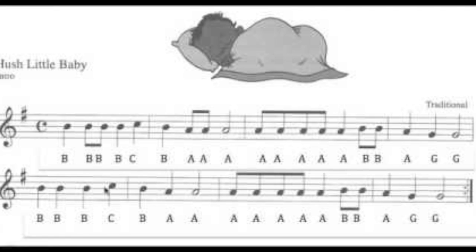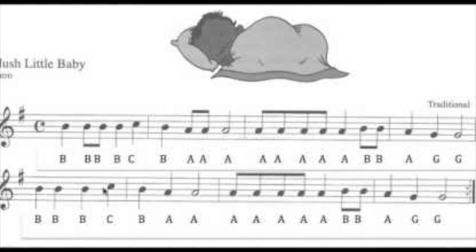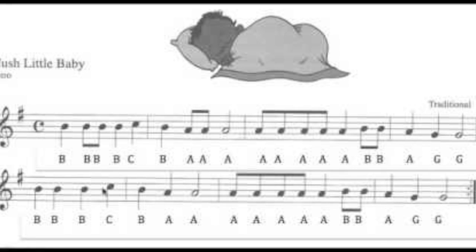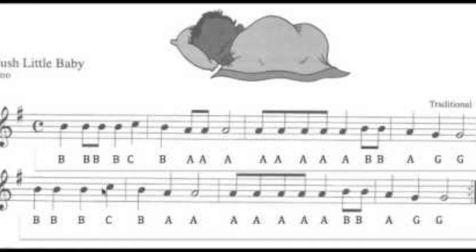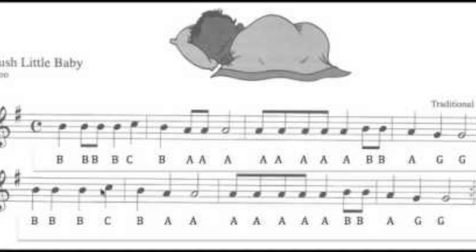I had some trouble on that one — usually I don't. The next one is the brown belt, which is called Jesu, Joy of Man's Desiring. Here it is — give me a second — okay, I'm gonna just play it now.